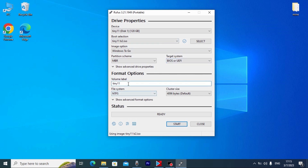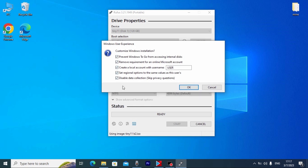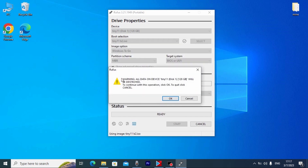After that, if you wish, you can name your operating system. By default you may see 'Tiny11.' I want to mention one important thing: after you click Start, all information from your SD card will be deleted. So be sure to save all your files. I will click Start.